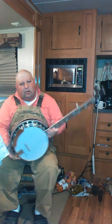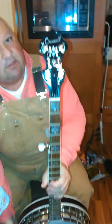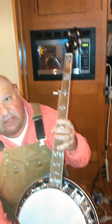This banjo is all curly maple — a beautiful banjo. It's got a rosewood fingerboard, a Criswell Classic Peg Head, a Classic Neck Block, and a JBS Tone Ring.